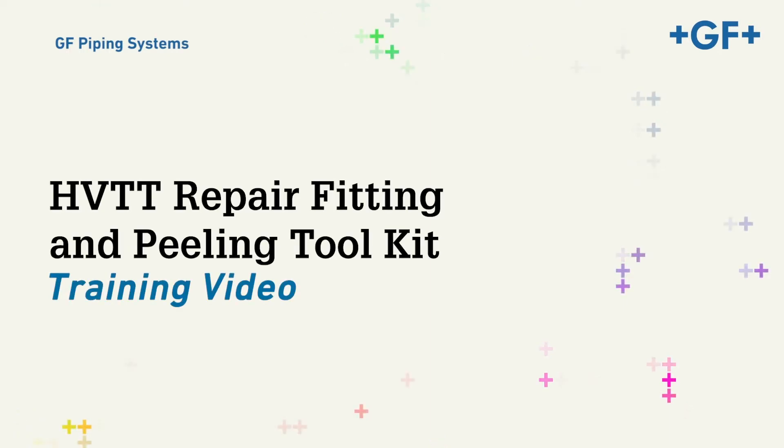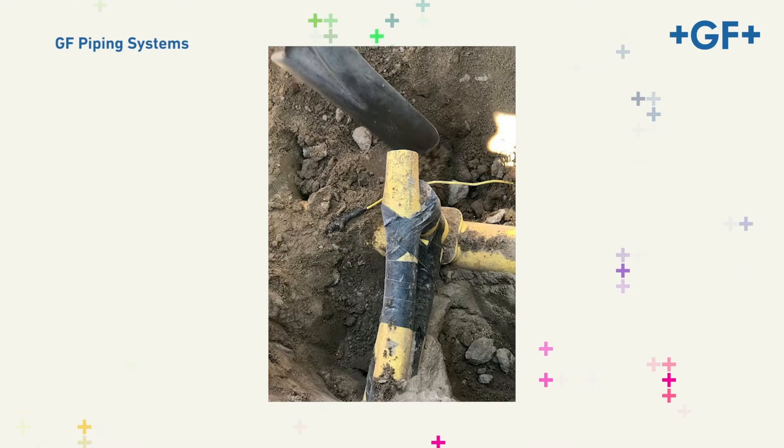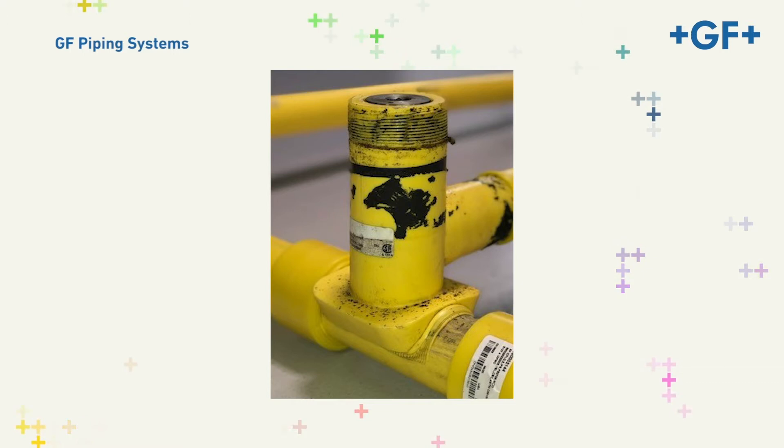In this video, we'll demonstrate the operation instructions for the GF Central Plastics HVTT Repair Fitting and Peeling Toolkit. This repair fitting and toolkit has been designed for use to repair the Upanor Conventional Saddle Fusion High Volume Tapping T-Cap. It can be used in cases where the cap is damaged and cannot be tightened, or when replacement with an OEM cap is not possible. This cap repair system contains a tool specifically designed to remove the threads by peeling the tower of the HVTT to accept the Electrofusion HVTT Repair Fitting.